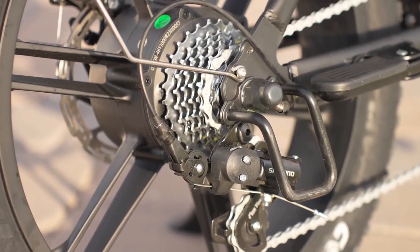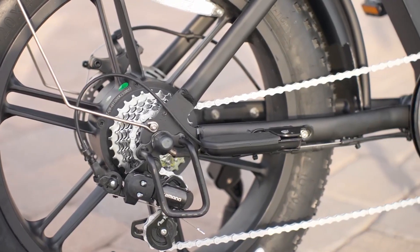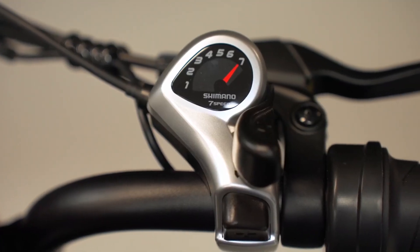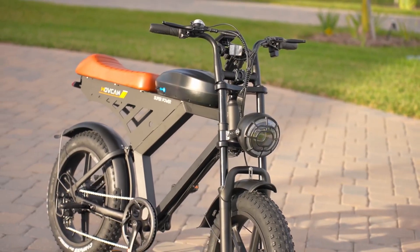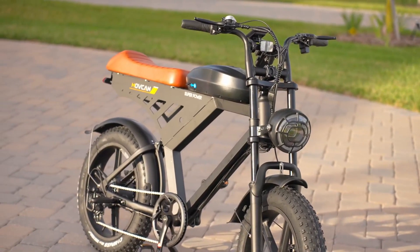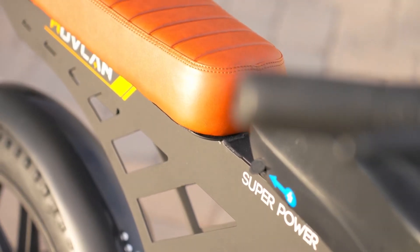The electric bike is equipped with Shimano gears, known for their reliability and smooth performance. These gears contribute to a consistent riding experience, particularly useful when navigating different terrains. While the overall build of the bike is sturdy, it's the inclusion of these well-regarded components that adds to its practicality.